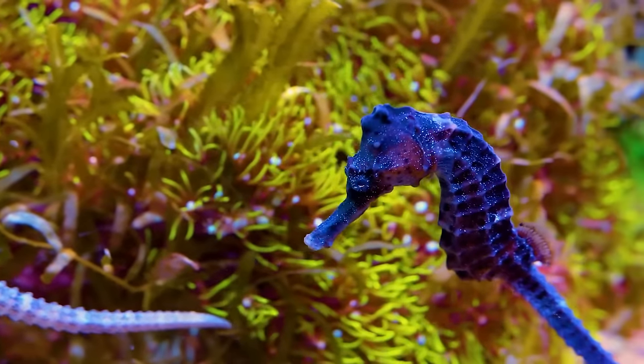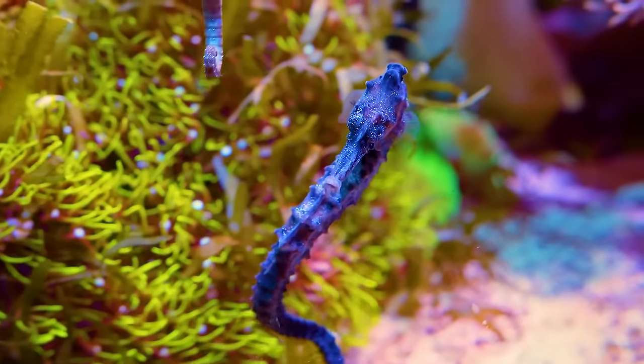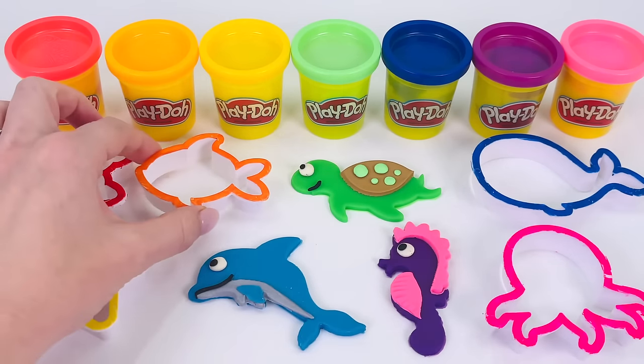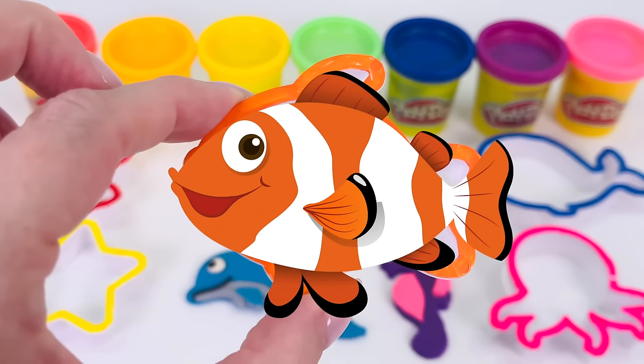Here's a fun fact. Did you know that seahorses can change their color depending on their location? What animal shall we make next? How about this one? Do you recognize this sort of shape? That's right. It's a fish, and this one's a clownfish.